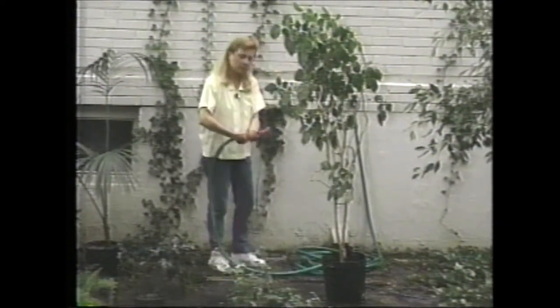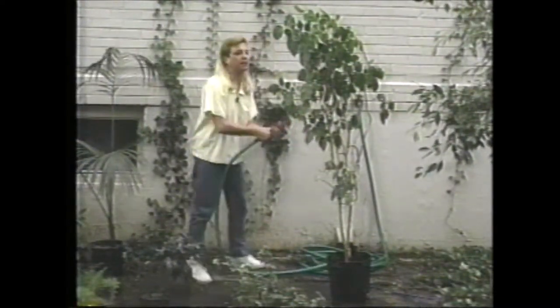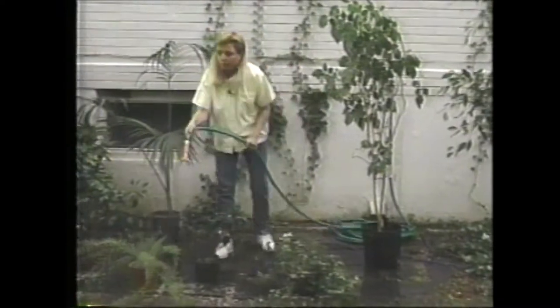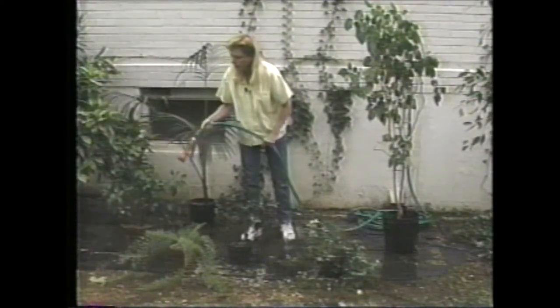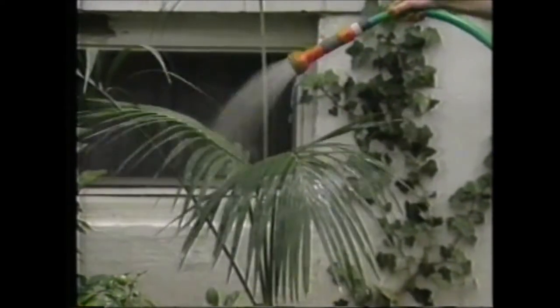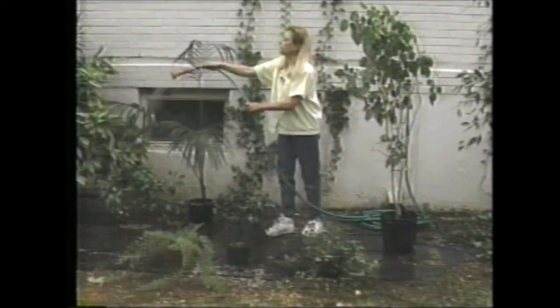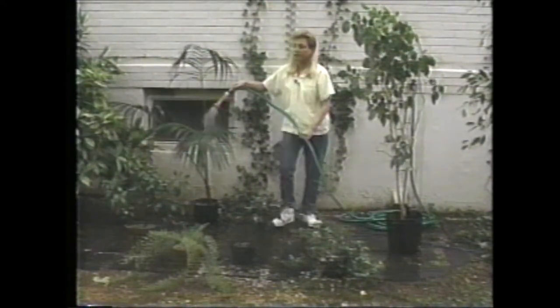When you do this, you're getting rid of dust that keeps the plant from breathing as well as it could, or from taking in light as well as it could too. So this is a wonderful thing to do for them. Just get your hose on and spray away. It's good to know how your sprayer works before you get out here to spray your plants. Both of these things are a great thing to do and you really only have to do them once a year. They'll thank you later when you've got gorgeous plants at the end of the summer.